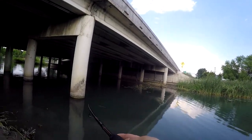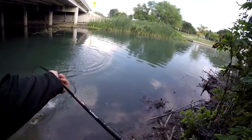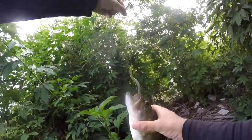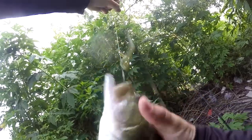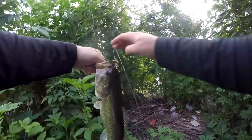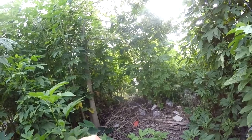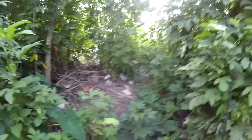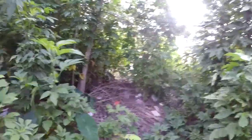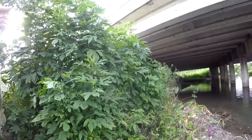There we go, not a bad one. Nice fat heavy fish, it's probably right about two pounds, which that's what I forgot — my scale. Good looking fish.